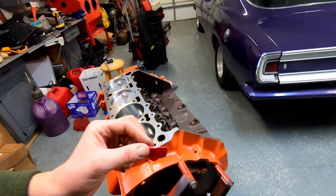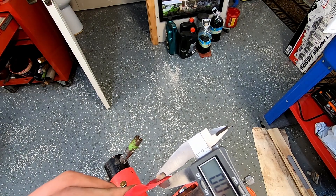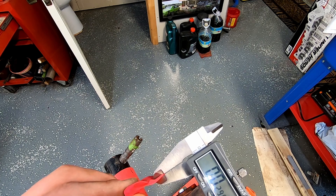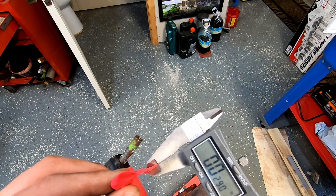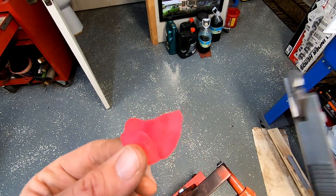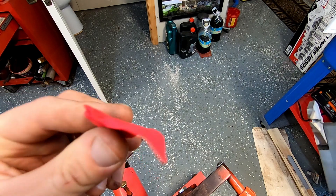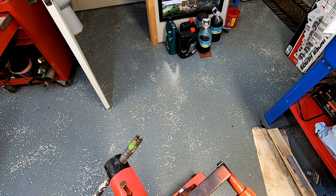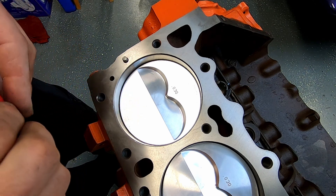I could even measure it with my calipers. I'm starting to squeeze down on it — 29, 25-ish. See, it left a little indentation in there, so I've got plenty and I should be fine. But that's an easy way for you to check your quench — if you had no idea and you popped an engine apart, this could be a helpful step for you.